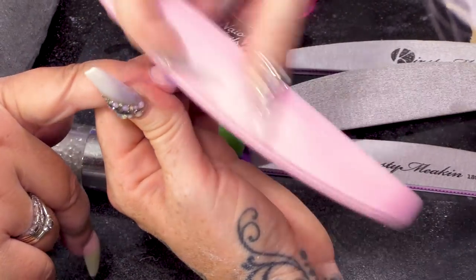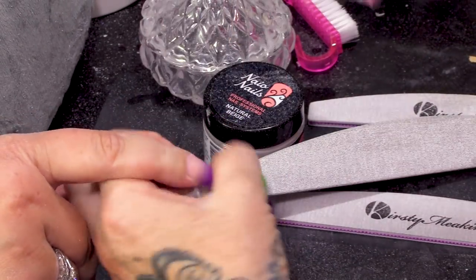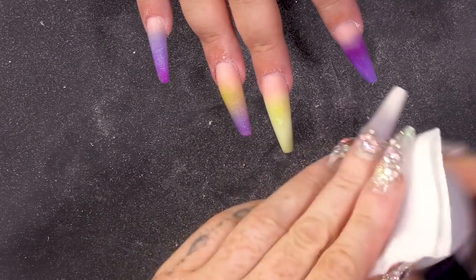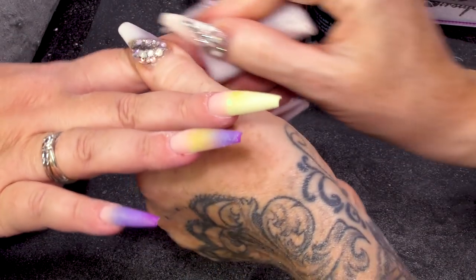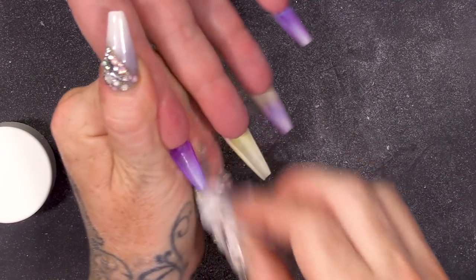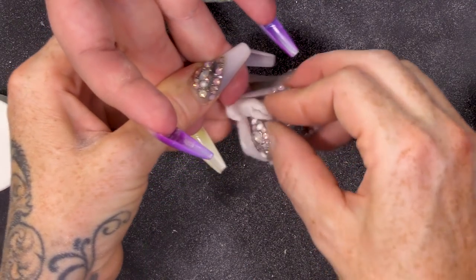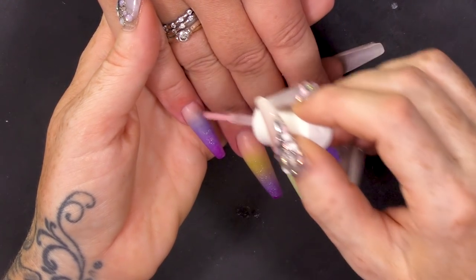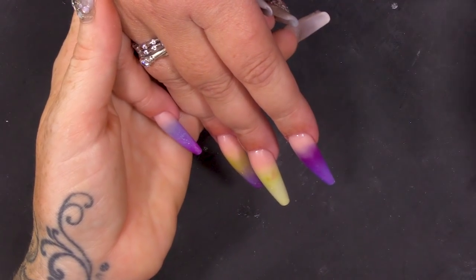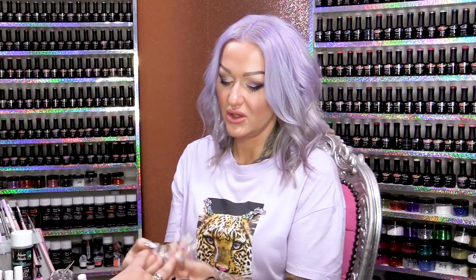I'm gonna buff over now to remove those demarcations — all those little scratches, we're just gonna soften those and smooth out the nail. I'm gonna wipe over with pure acetone and clean underneath, because it'll melt the tip and make it look a lot cleaner and neater. I'm just gonna put some cuticle oil on now just to replenish that moisture. We're gonna do design on these in the next video.